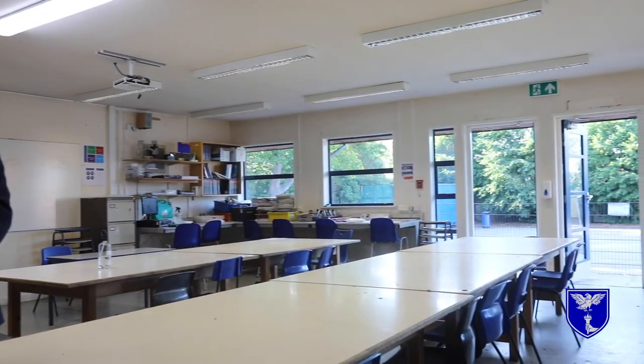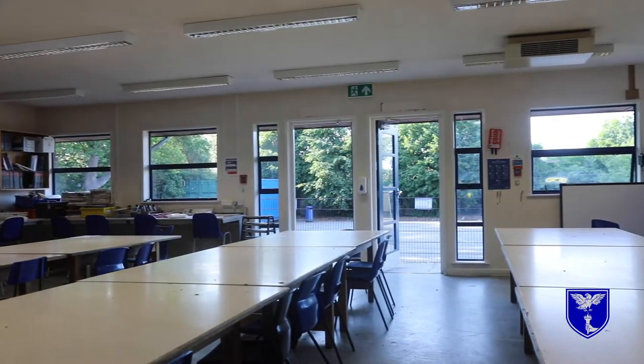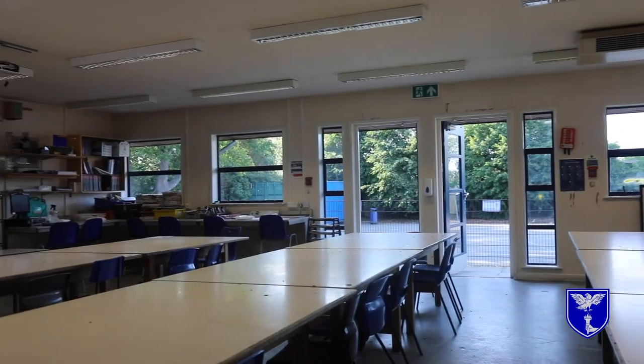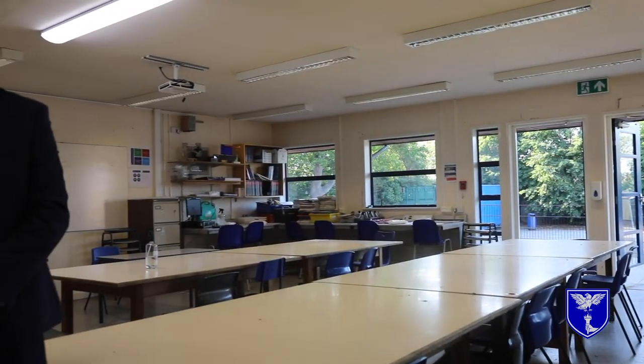T6, the room we're in now, we tend to use for designing and drawing, so there's plenty of space for us to move around and spread out in. We also use it for the electronics projects that we do, so it gives us the space and the equipment to be able to solder and to do the electronics builds that we need to do.